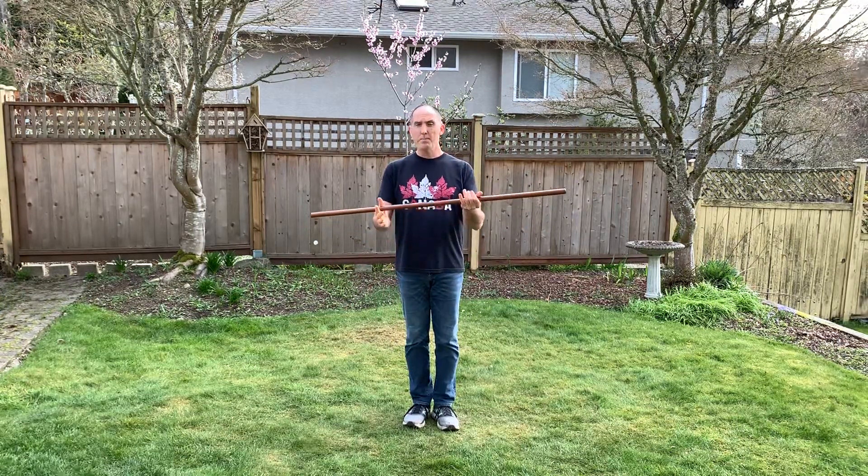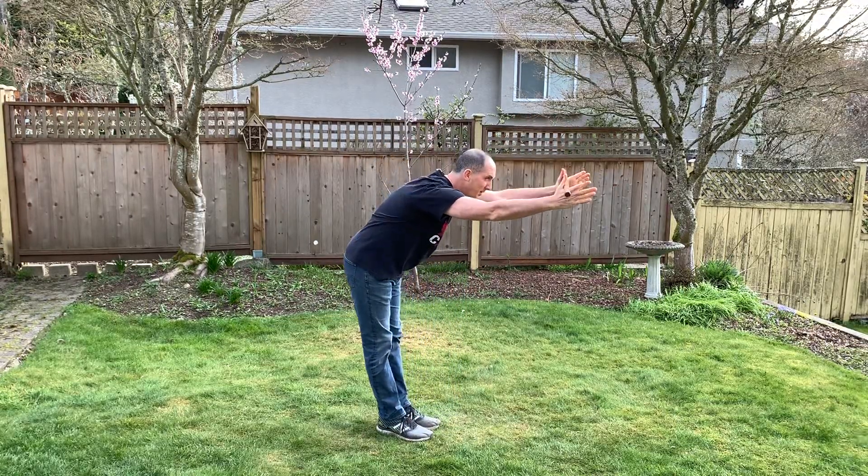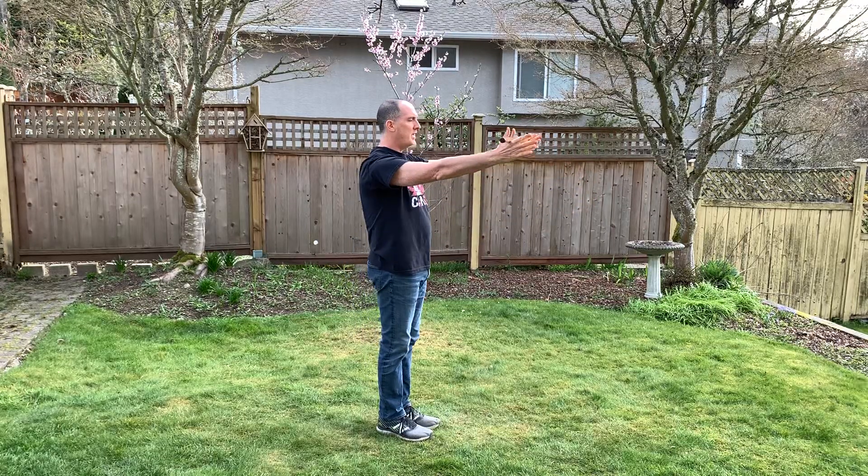Once you get started and you've got your Jo, you're going to put it in both your hands in the webbing of the hands, hold it at eye level, and bow to the Jo keeping it at eye level. Now you're ready to go.